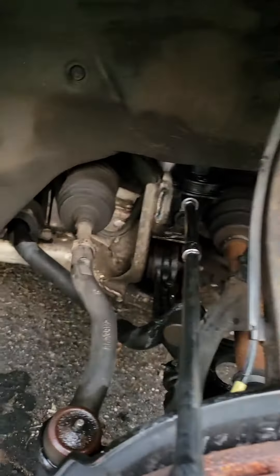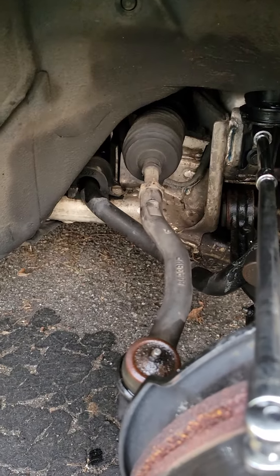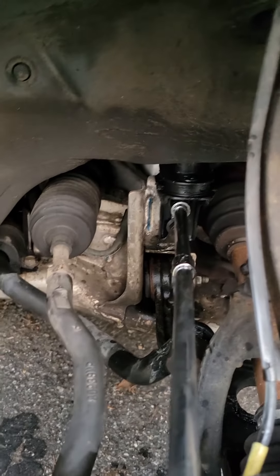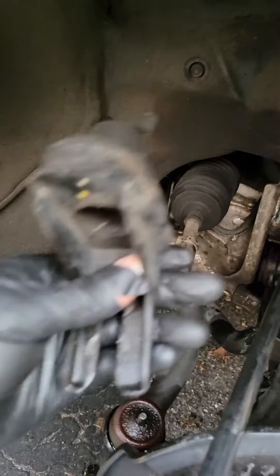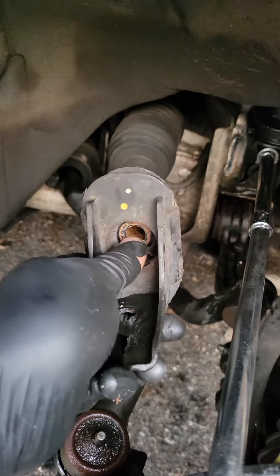What is up YouTube, back again with another video. I wasn't going to film a video about this but I decided to do it last minute. I found these out from a friend of mine on YouTube — these are called the subframe mounts. They go like this, held by a 17 millimeter bolt on the top.